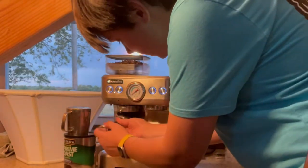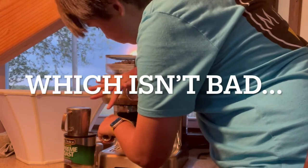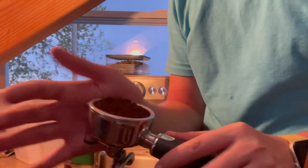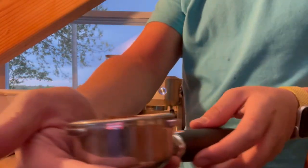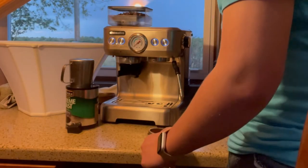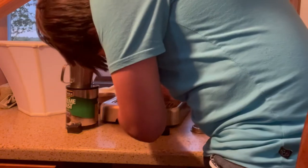With the portafilter, you just stick it in here and push it in, and then it grinds for you. That looks about good. If you want it just barely over, you tap it — you want it level. And this is what I love about this: it has this little stop so that you don't ruin your counter.